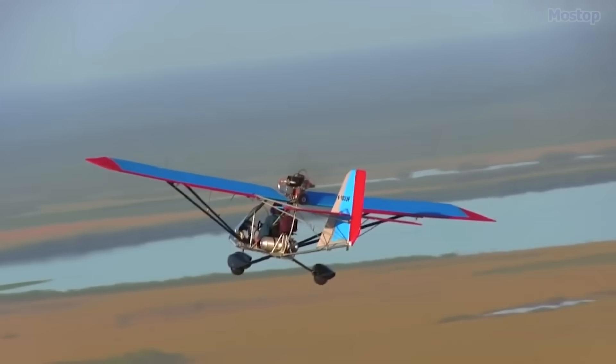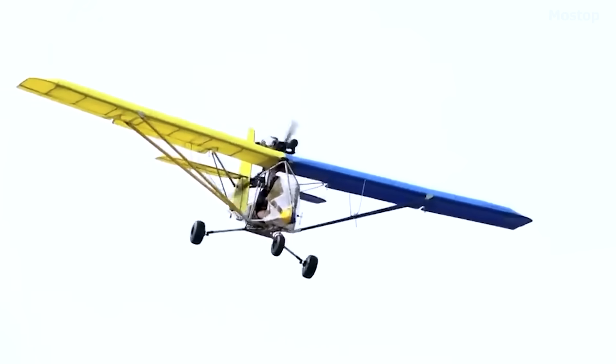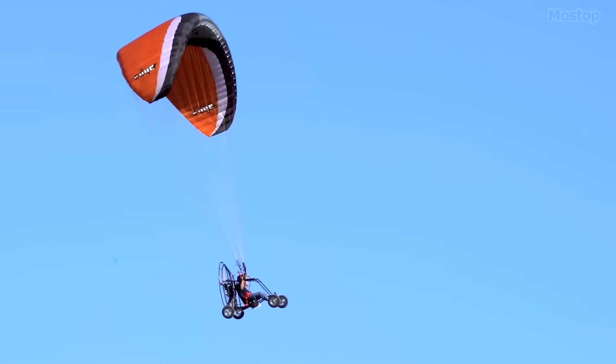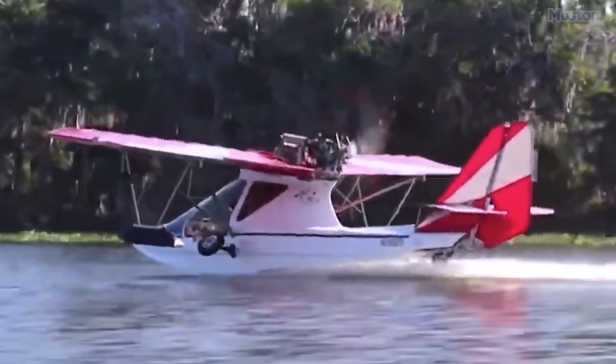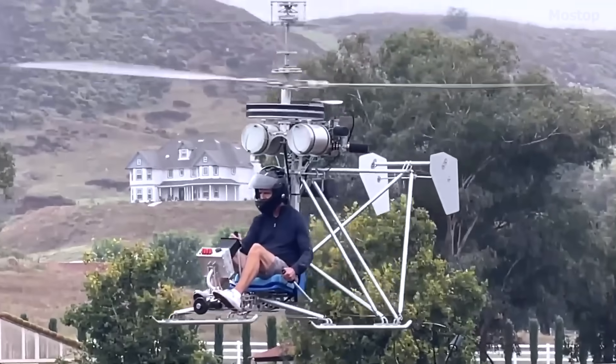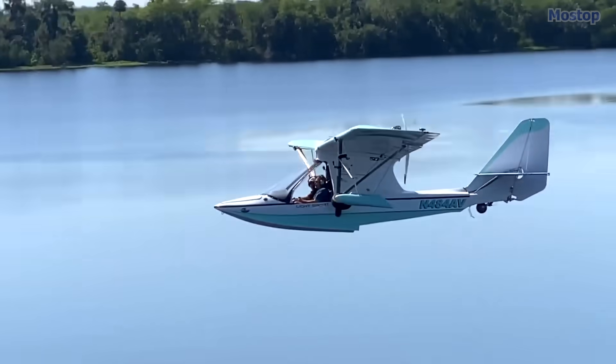Ultralight flying offers one of the quickest and purest ways to experience the joys of aviation. Whether you're into powered parachutes, trikes, traditional fixed wings, or even amphibians and rotorcraft, ultralights offer loads of fun and excitement.